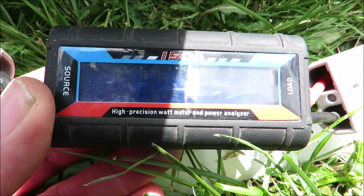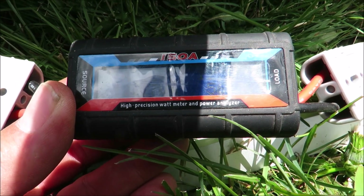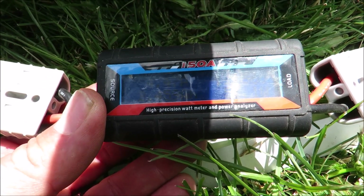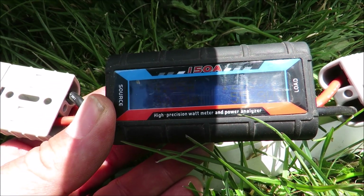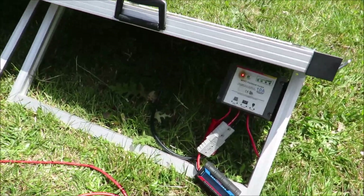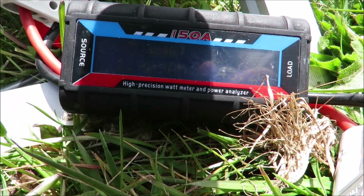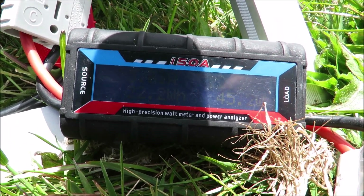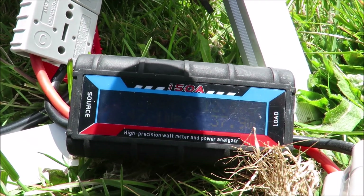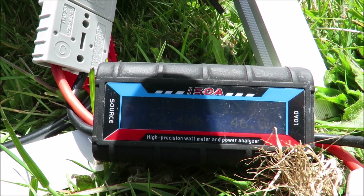At the moment the Victron is putting in 4.4 to 4.5 amps — that's awesome. And what have we got there: 2.45 amp hours, 30.8 watt hours in the last hour. Going over to the MaxRay, at the moment that's putting in about 3.6 amps, and in total 1.19 amp hours — 22.4 watt hours.